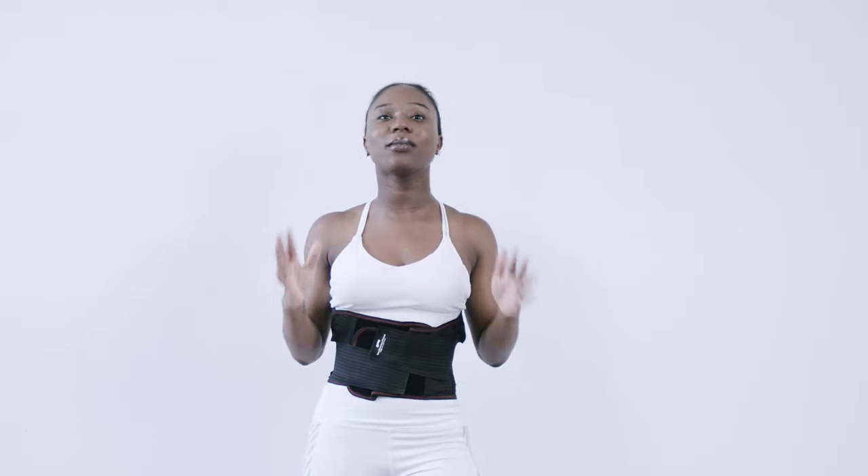But before we really get started, we need to stretch. Please make sure that you're stretching for any and every workout. You want to decrease any pains or strain on your muscles in order to prevent injury.